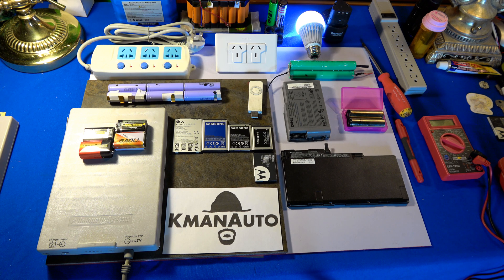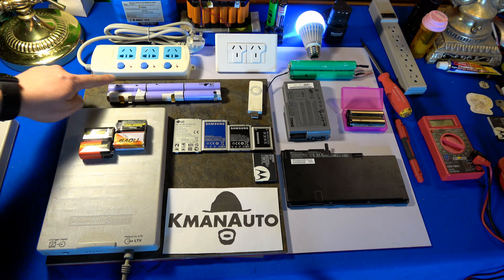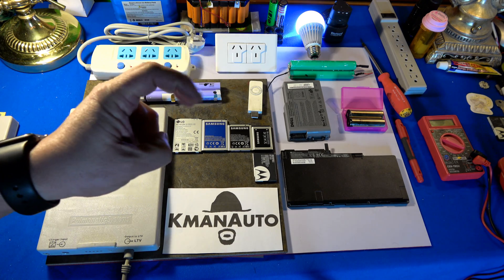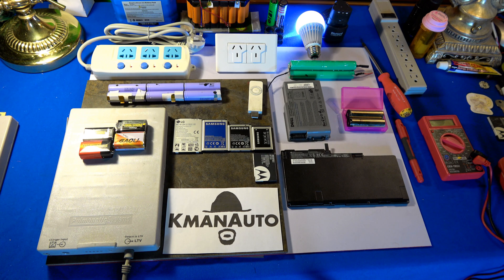On top of that, I have approximately a thousand 18650 cells right now, and we will be building two different battery systems. One will be a portable jump starter to give an electric vehicle an emergency charge — enough to get you an extra two or three miles to reach a regular wall outlet or a higher powered charging station. The second will be building our own Tesla-style power wall.